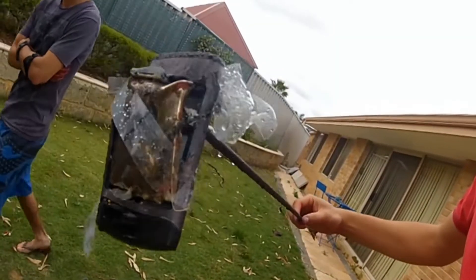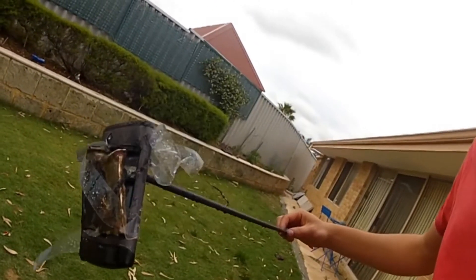Whoa! That battery combusted big time. Look at my arrow out now.